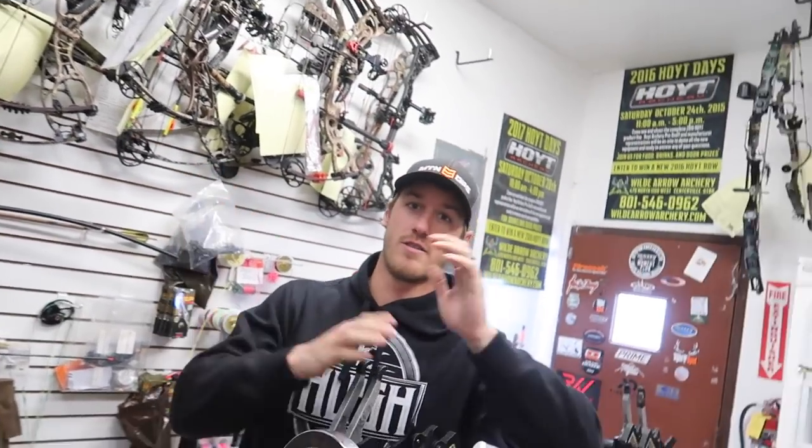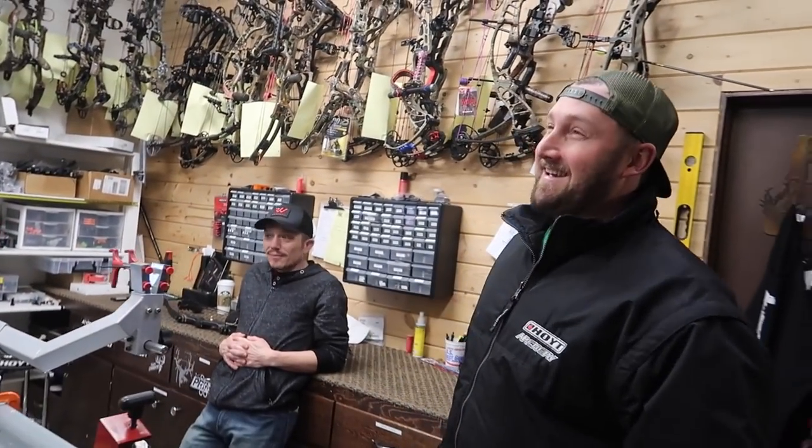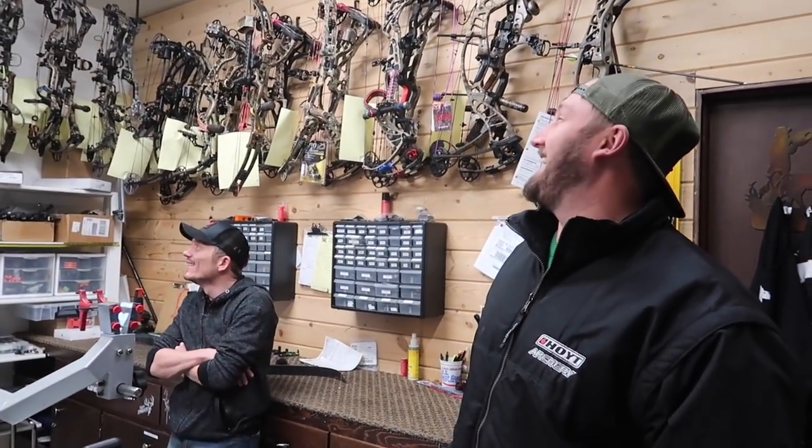And as always, we are at Wild Arrow. These guys are busy — if you need work done, you better get your bows down here. Yeah, come take a number. Get in line.